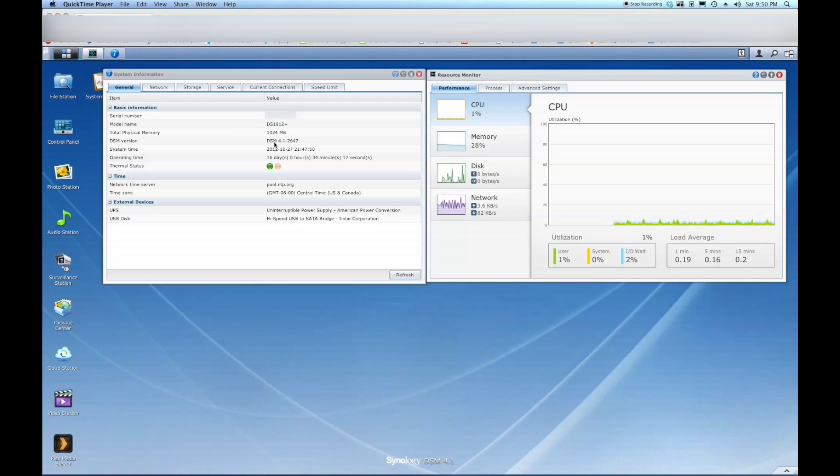Here you can see that I have my DS1812 with 1024 megabytes, or 1 gigabyte, of RAM installed. I plan on upgrading to the max, which I believe is 3 gigabytes. Currently I'm only using 28% of my memory, and for the most part it barely even uses that — usually around 20%. And this is with the security station running 24/7.